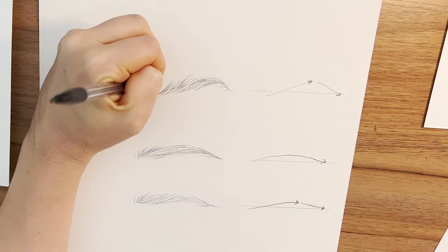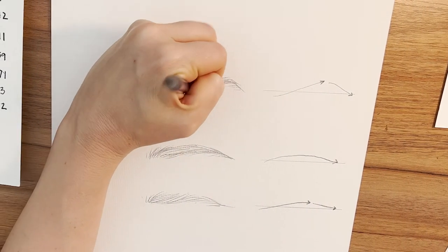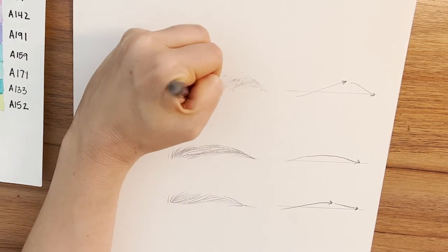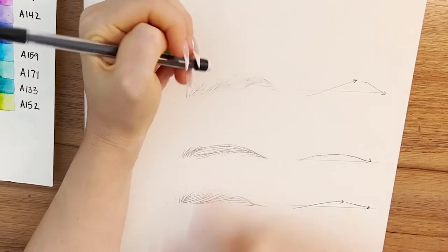You don't have to erase if you don't want to. It's not gonna bleed or smear, but I kind of just like to get rid of a lot of the bulk of that graphite so it isn't laying underneath. I like how it looks a little bit better.